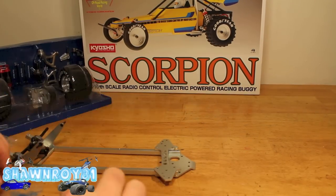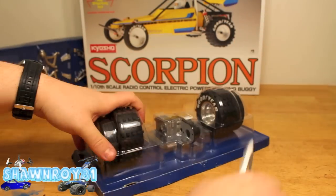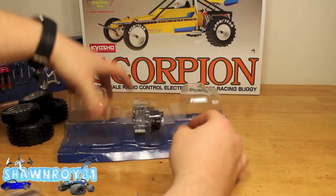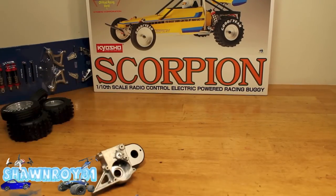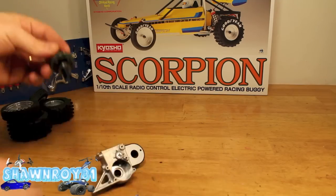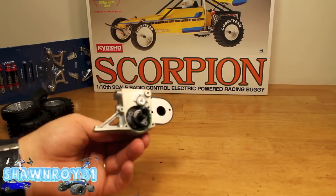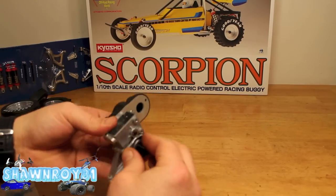Now onto the rear. We have one chassis brace at the bottom and one at the top where the trans is going to sit. Going to break the trans and the tire loose from the packaging. The trans is already built, so we'll get the bearing on there, grease it up, and it's ready to throw into the trans housing.